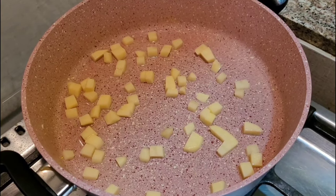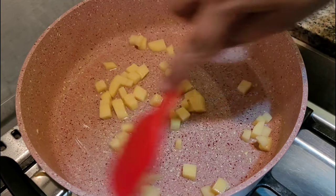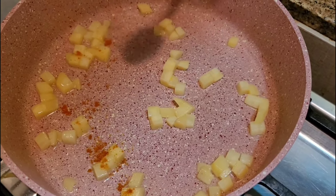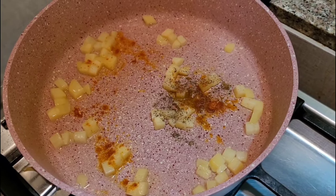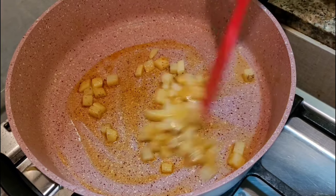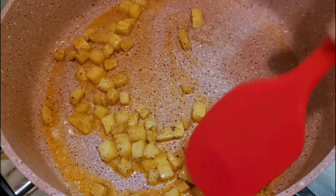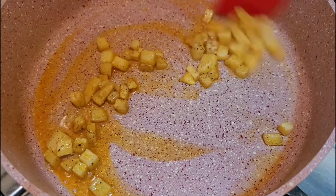As it is very simple, we will fry the eggs. We fry the eggs in medium-sized eggs. Now we add the eggs and fry them until they are ready.